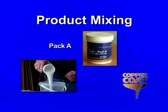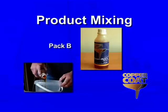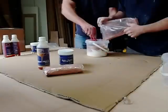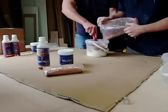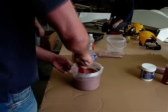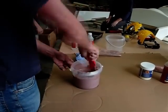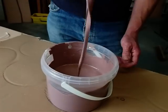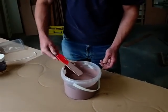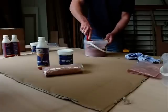Empty the contents of Pack A into an appropriately sized plastic container and pour in the bottle of Pack B. Stir these together thoroughly before adding the copper powder. Continue to stir until a fully homogenous mix is obtained, with all the copper being held in suspension. Using the mixing stick, feel that no copper is resting on the bottom of the container. During the pot life of this one litre mix, the copper may well settle to the bottom of the bucket.